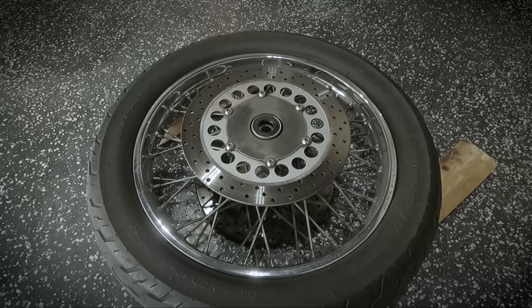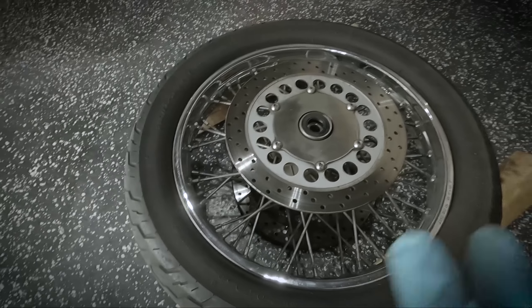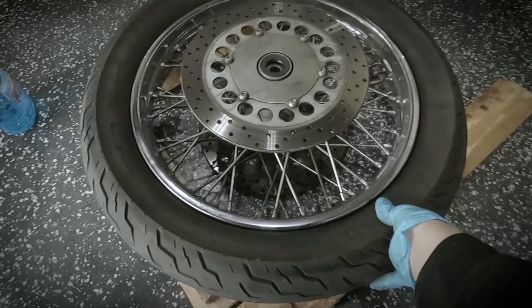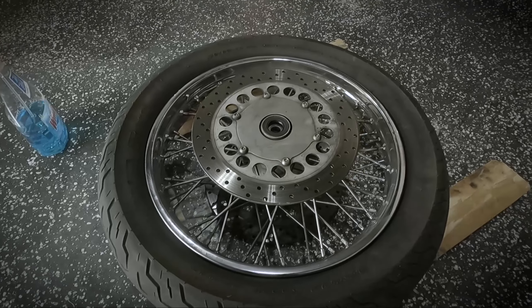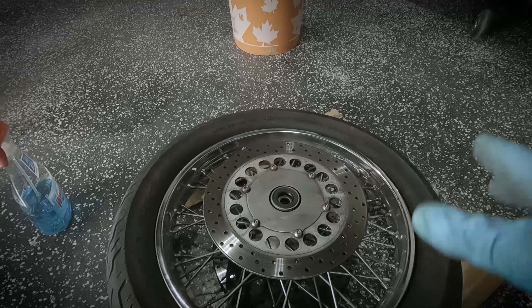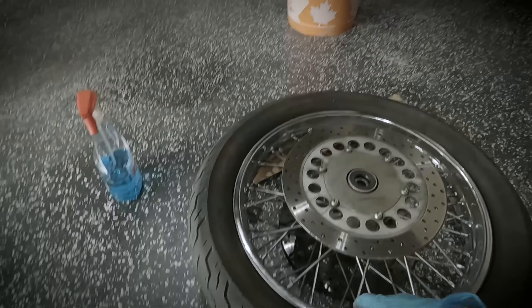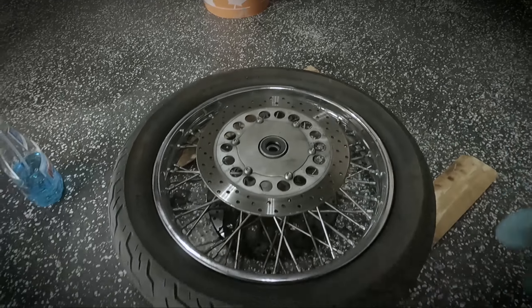Let's remove the stem valve, drain the air out, and mark the direction of rotation so we don't mess things up, then break the bead and take it off. As soon as I let the air out, the bead actually released by itself — that's good. I'll spray some Windex to lubricate it nicely. We're going to pull out the front edge first, then loosen this bolt to take out the inner tube, and pull out the other side.